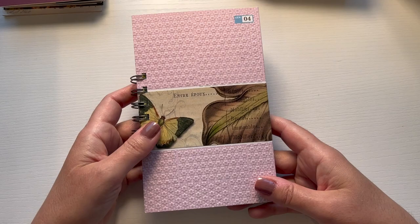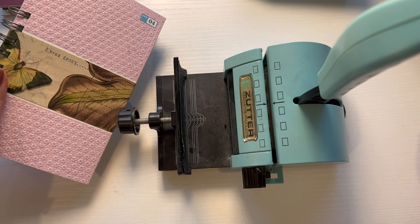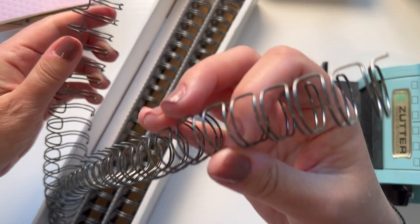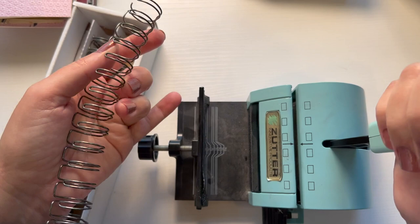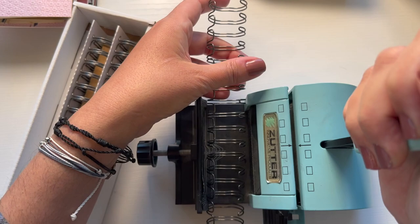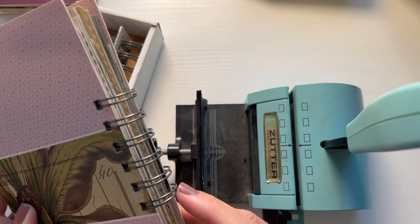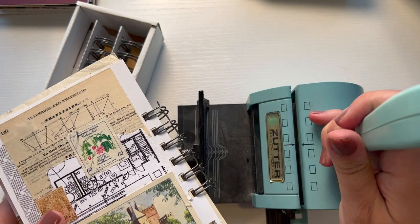Now I want to create a new one. So what do I do? I have been using this system of binding with this, which is a Zutter Bind-It-All - that's what it's called. It comes along with these wires that you use. You cut down the wires the amount that you need, and then you put it in here and use this to smush it on with your pages into it. I'll demonstrate how this works. This one - one, two, three, four, five, six - that's how many rings I will need. Here's what the cut looks like.